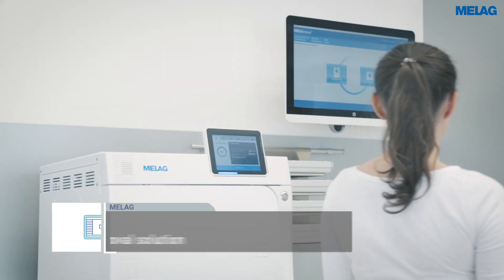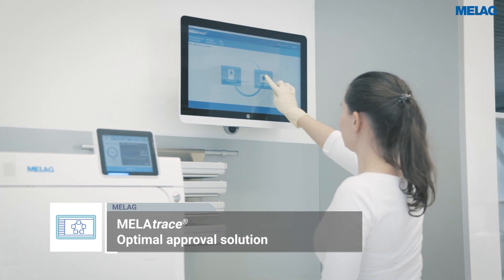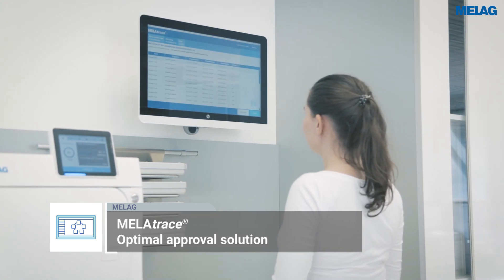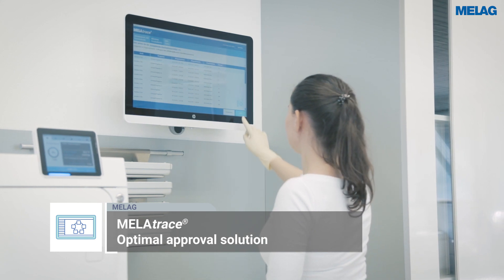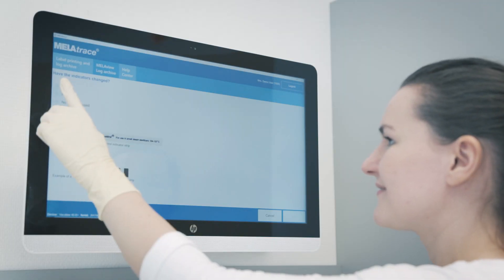The additional documentation and approval software, MieleTrace, links the single steps of cleaning and disinfection with the sterilization to guarantee a complete and comprehensive documentation of the entire decontamination process.